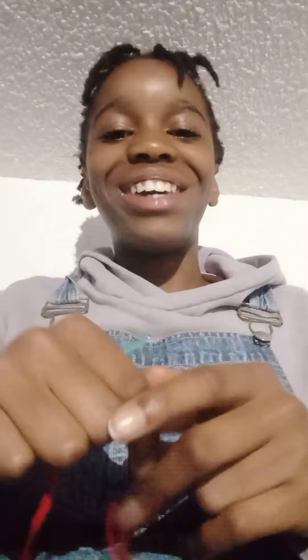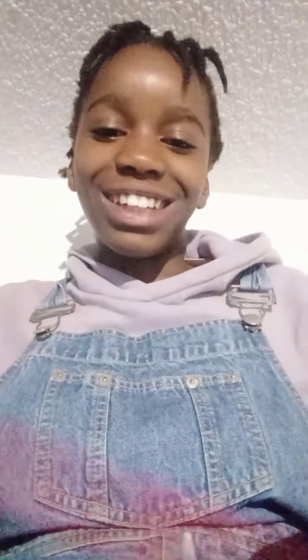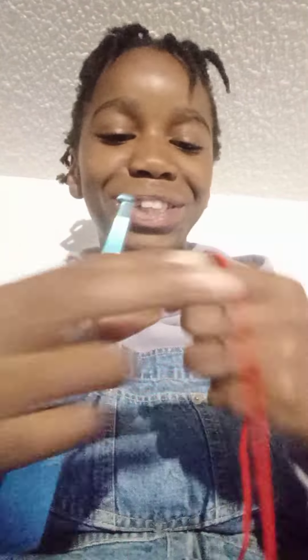Today I'm gonna do a top for my sister — it's gonna be like a crop top. There's gonna be this part here and another one here, and then there's gonna be a little part. I'm just gonna show a little part of what I'm doing from the top. So I'm gonna do a slip knot. Let's restart.